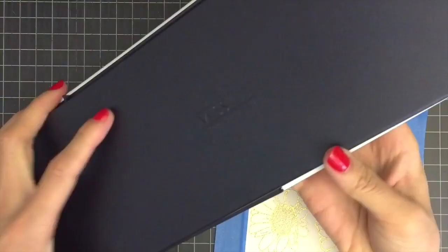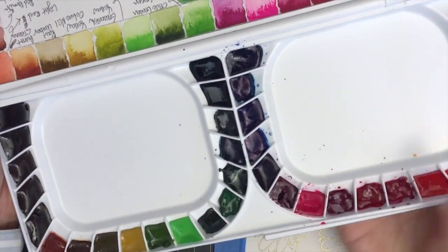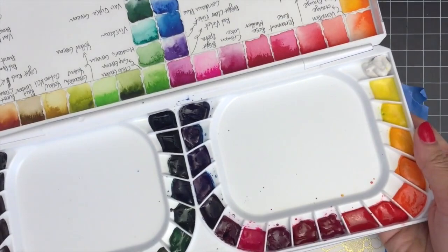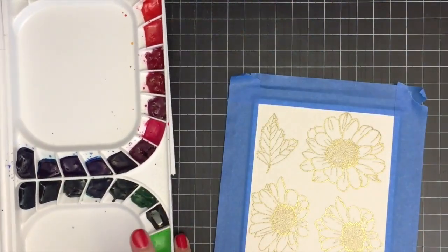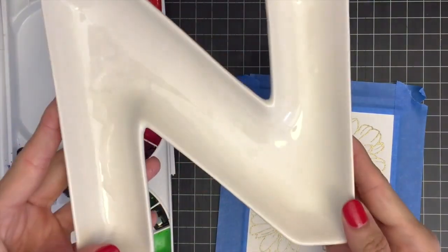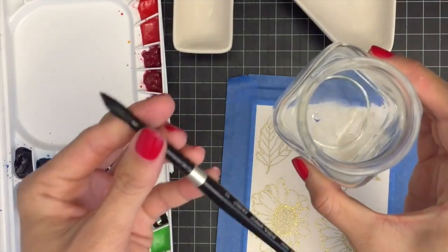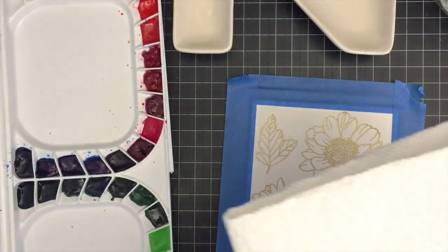It's now time for watercoloring. I'm going to use the Mijello Mission Gold 36 watercolor set. This is my second time using it but I'm still not sure if I love this set or not. So here I have my Mission Gold watercolor set, watercolor palette, round paint brush size 8, clean water, and paper towel ready on my desk.